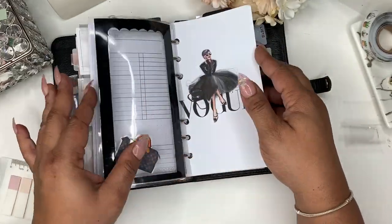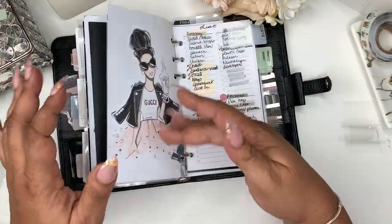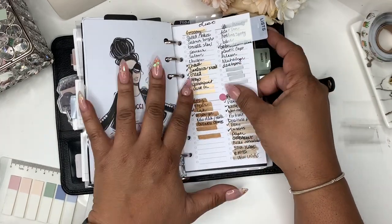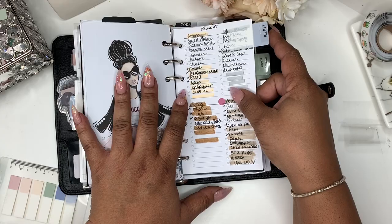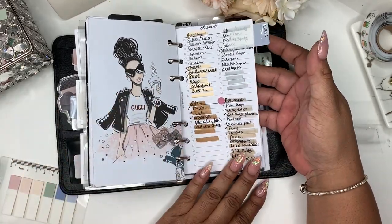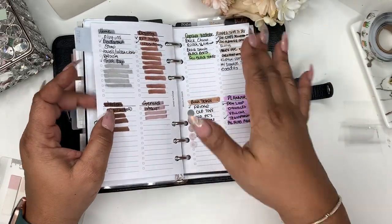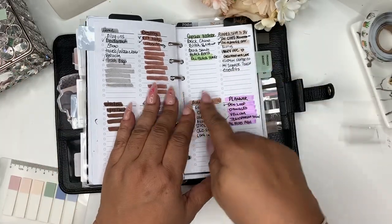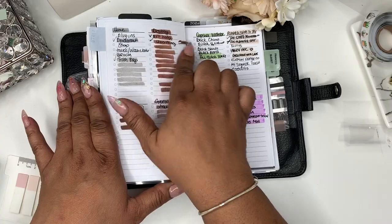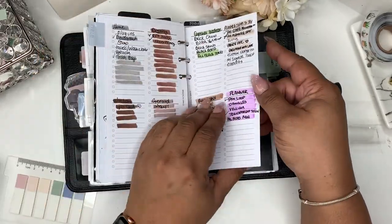Everything else is still the same — I still have this insert so things will be changing once I do the setup. My favorite section in my planner is my list section because I'm a lister. I just love listing stuff and I've made it work for me. I tried to color code them, which is working, and once I fill it in I can just check it off.